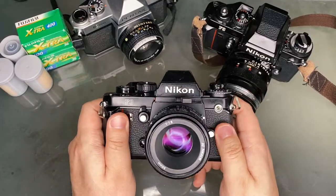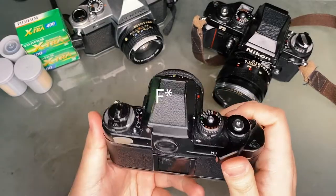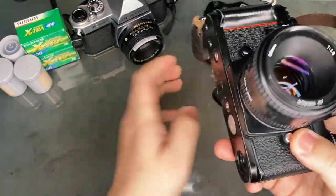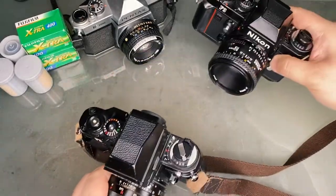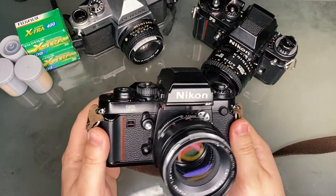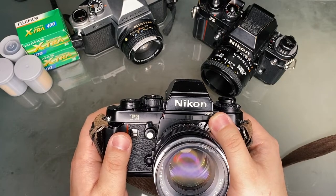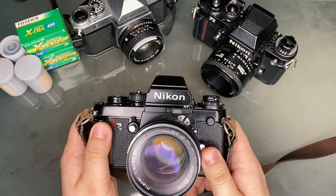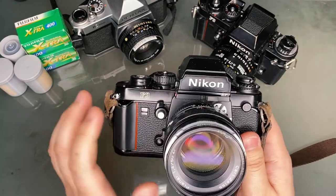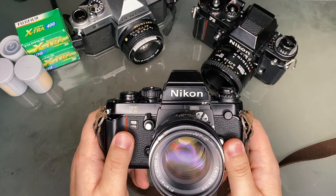The Nikon F3 series cameras have the most model variations of any Nikon F camera to this date. The one I have here is the Nikon F3 HP, which means high point. It basically has a better viewfinder that makes it easier for people with glasses to see through the viewfinder.